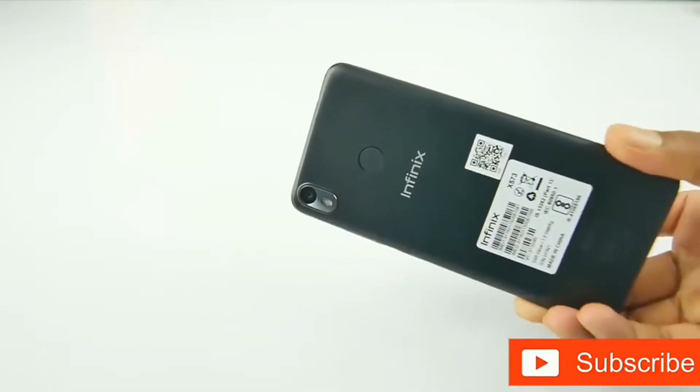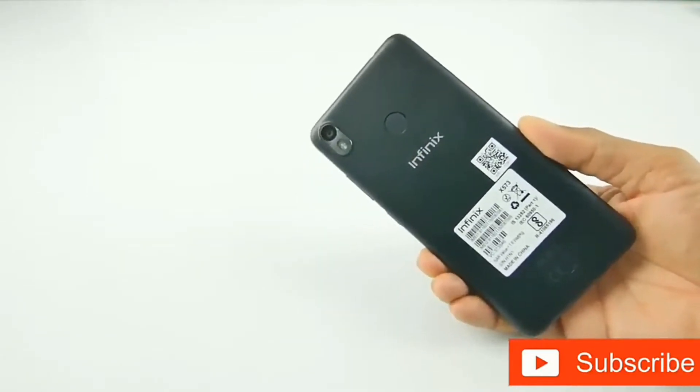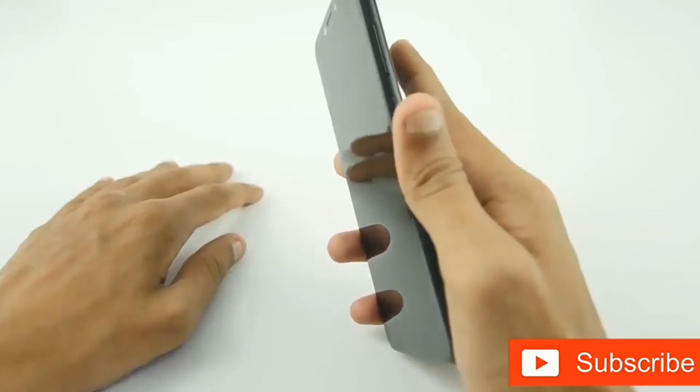Turning it over, the back has a 13 megapixel rear camera with dual LED flash and a fingerprint scanner module beneath it. The fingerprint scanner is quick to unlock the device, as we found when we tried it.